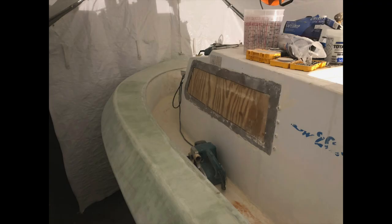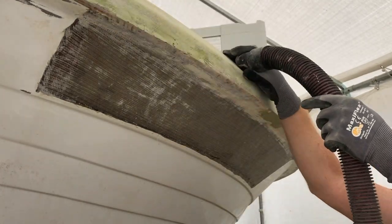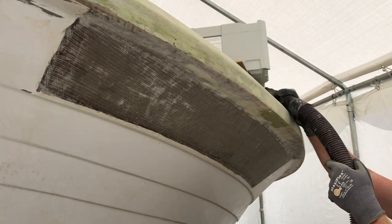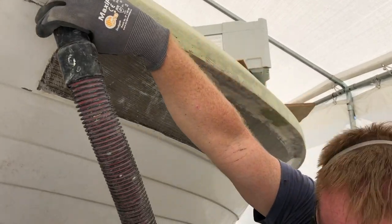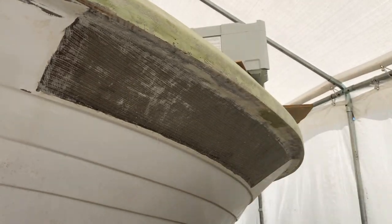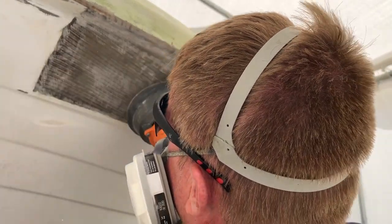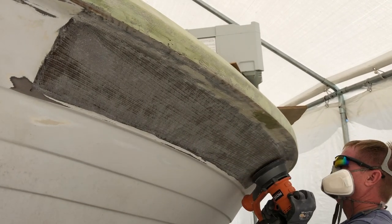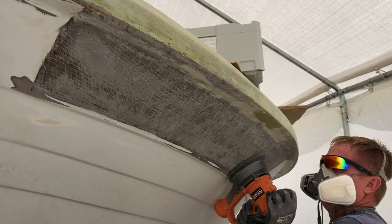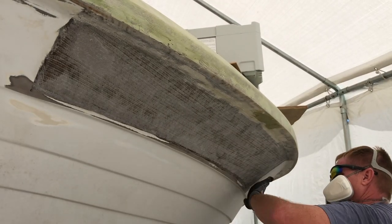On the starboard side at the bow there was a bad repair from some time ago. When we pulled the cap off it was kind of glassed together in that one portion, but there were lots of cracks and I didn't feel comfortable covering over it with fairing compound. So I sanded down the gel coat to bare glass and put one layer of 1708 with epoxy resin — that covered up all the crazing and cracking. After that I sanded it flush to the gel coat and then applied several layers of fairing compound and faired it out.